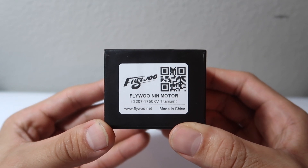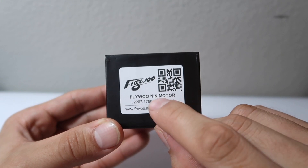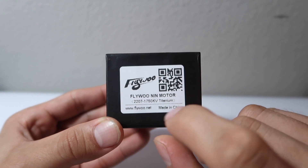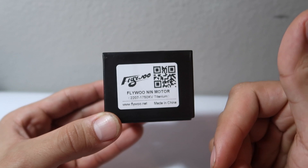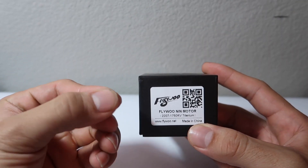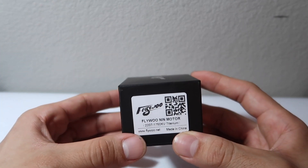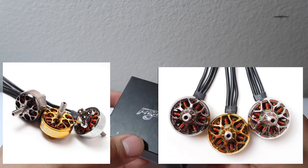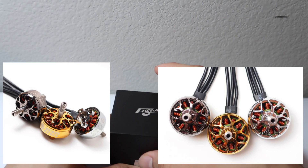This is the 2207 1750 kV Flywoo NIN motor — not sure if you say 'NIN' or 'NIN' but that is the name. It comes in three different colors: titanium, silver which is a little bit lighter than the titanium, and a really nice gold color. I'll put some screenshots and pictures up on screen so you guys can see. Let's go ahead and unbox these motors.